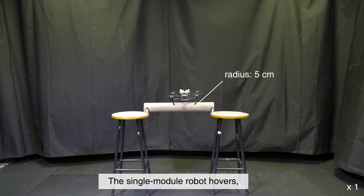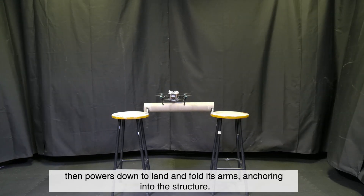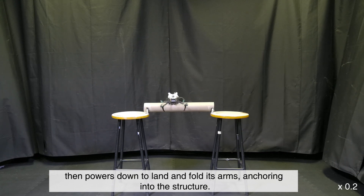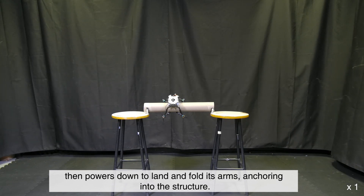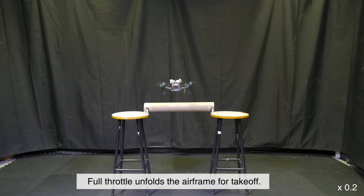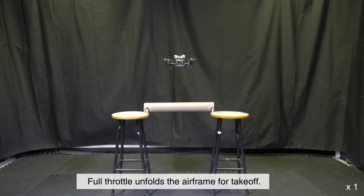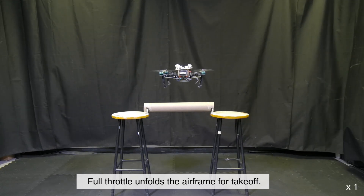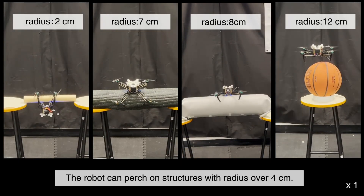Perching Experiment: The single-module robot hovers, then powers down to land and fold its arms, anchoring into the structure. Full-throttle unfolds the airframe for takeoff. The robot can perch on structures with a radius over 4 centimeters.